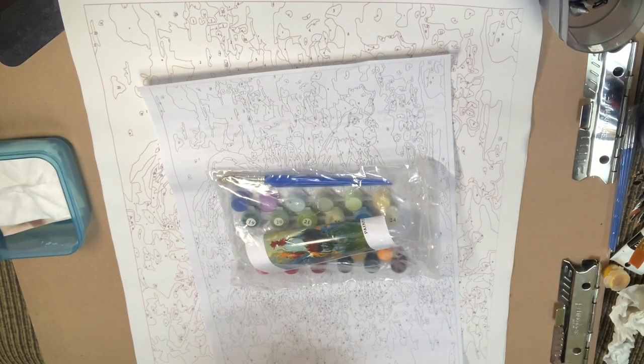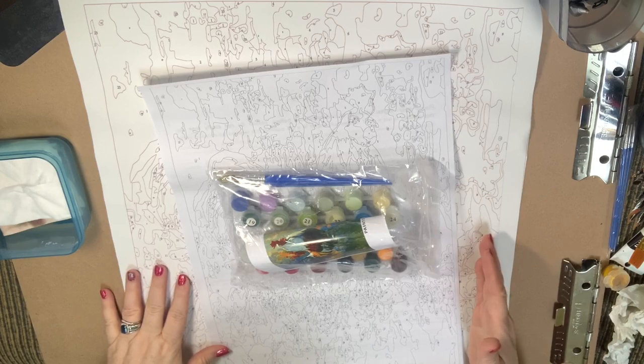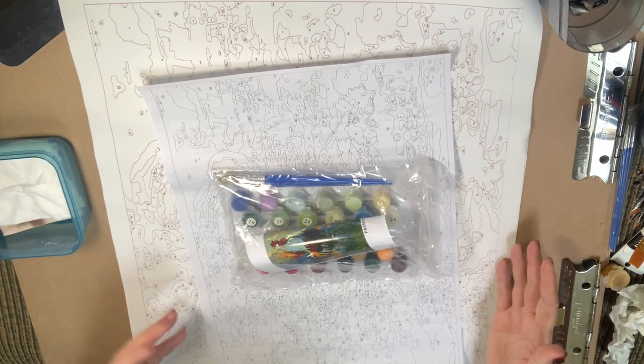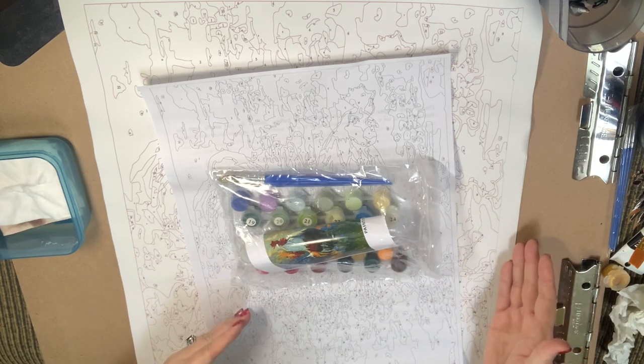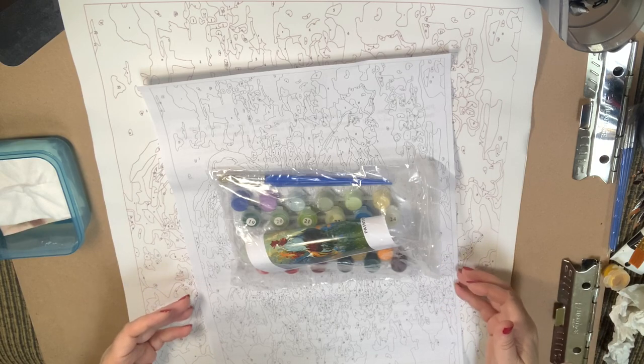Hello everyone, this is Melanie from Melanie B's Creative Studio and today I have another Amazon painting. Amazon has third-party sellers, so when you're buying these paintings they're not necessarily coming from Amazon — they're coming from other people who sell on Amazon. This one is from a company called Bayland Collection.